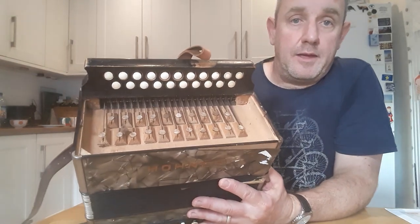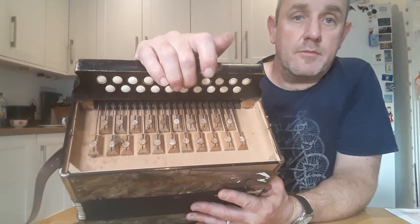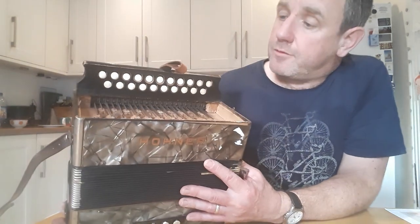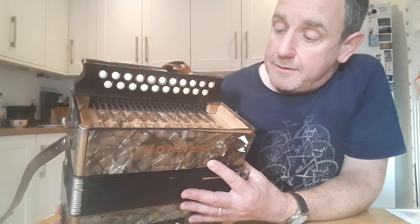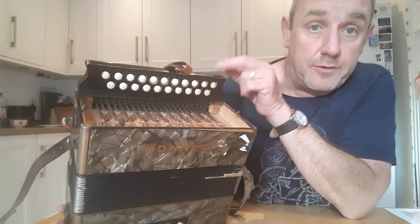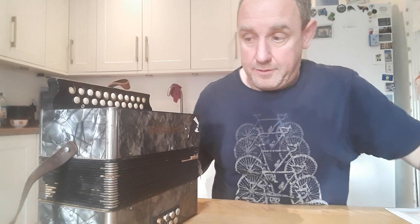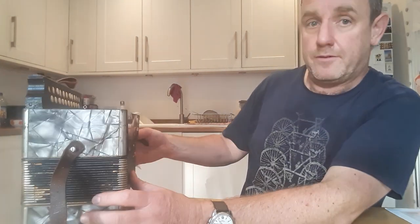There we are. You can just see the pallets, which move when you push the button. So that's all looking quite good, really. That should be able to be worked on. I'll probably put new pallet leathers on the inside where it touches the base bit up there, so that could be replaced. Also have to sort out the keys. Now let's have a quick look inside. To do this, I'm going to have to take off the bellows pins.